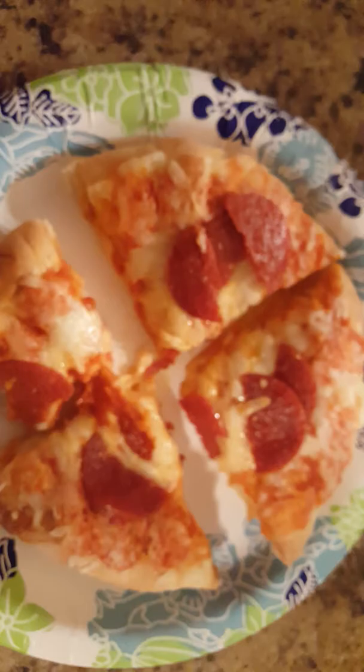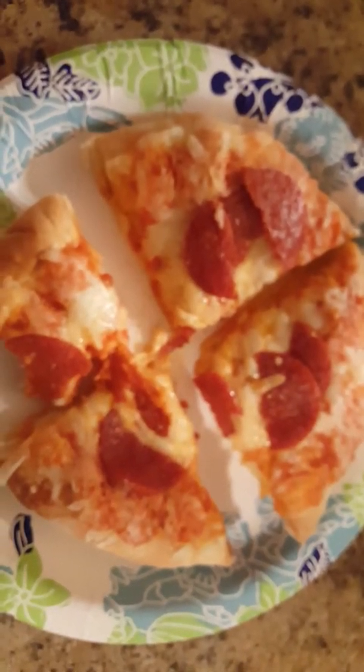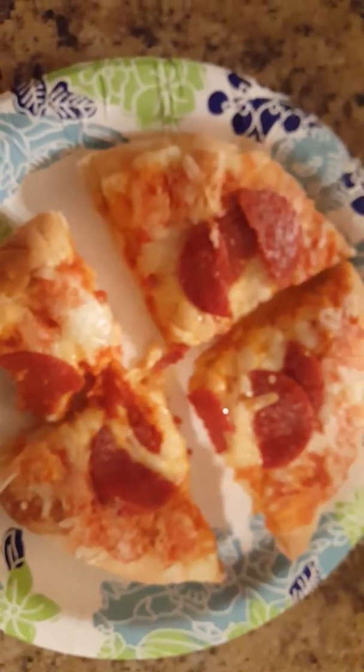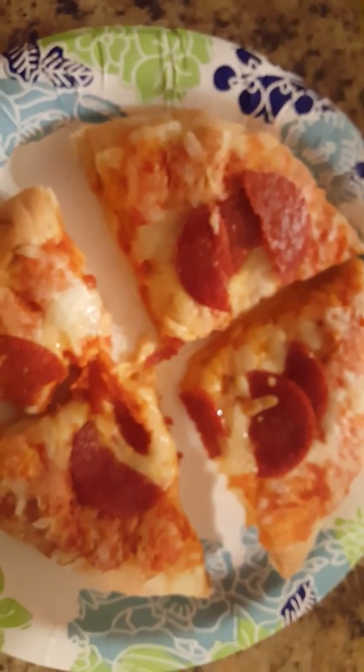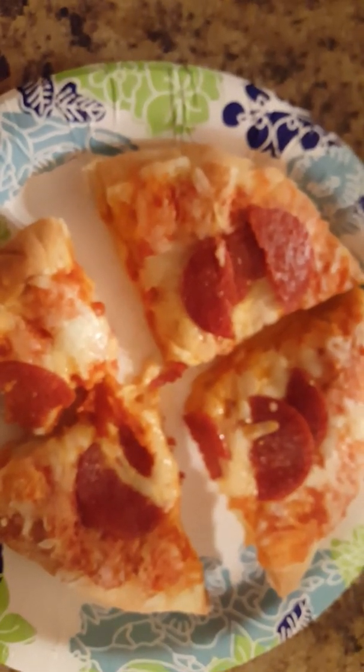Anyways, that's my review of DiGiorno's cheese stuff pizza. I give it three and a half pepperonis out of ten. Would cut again — until four even pieces. And maybe eat again, I don't know. I'm going to try this with ranch, but ranch is separate, so I actually can't grade on that. Thanks. It's worth it.